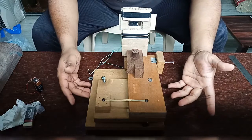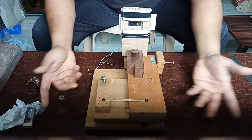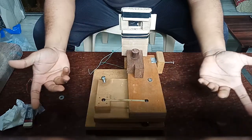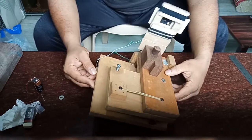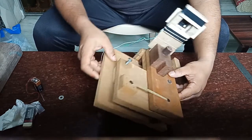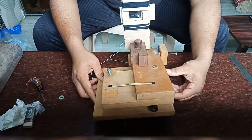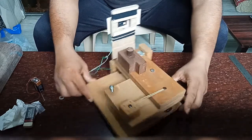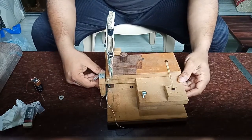Hello everybody. I will show you my own Ronky Tester Extrinder, which I have made. I made this tester almost 15 years ago. It is made by Pusa board. It is good to make it with plywood and waterproof plywood.